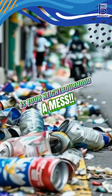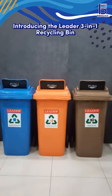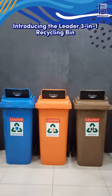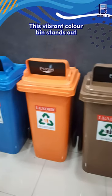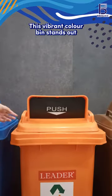Hey you, is your neighborhood a mess? Introducing the LIDER 3-in-1 Recycling Bin, the smart solution for efficient waste management. This vibrant color bin stands out, promoting responsible recycling in any setting.